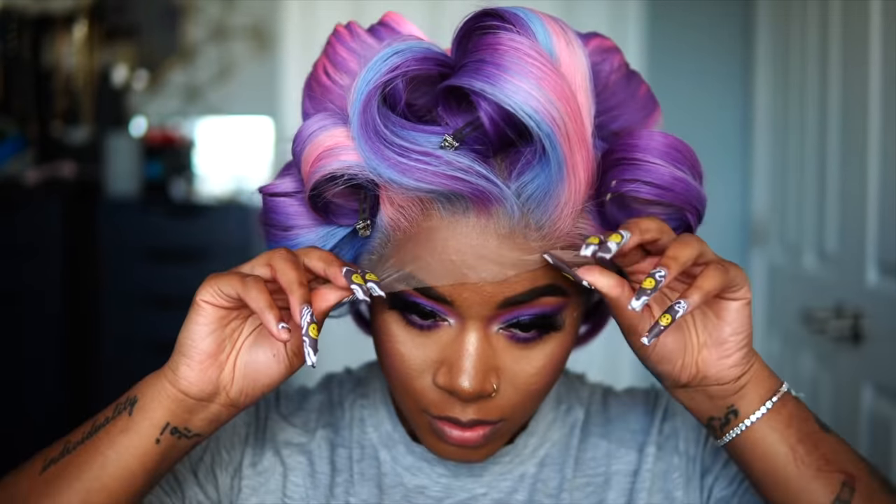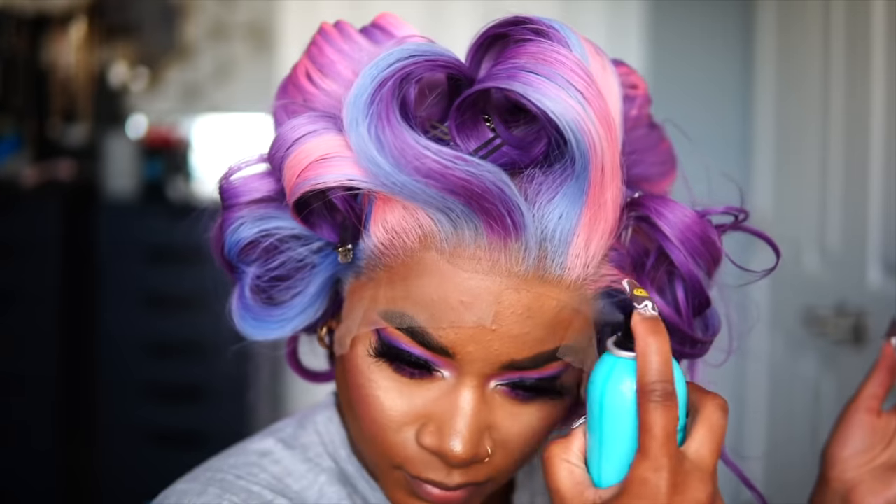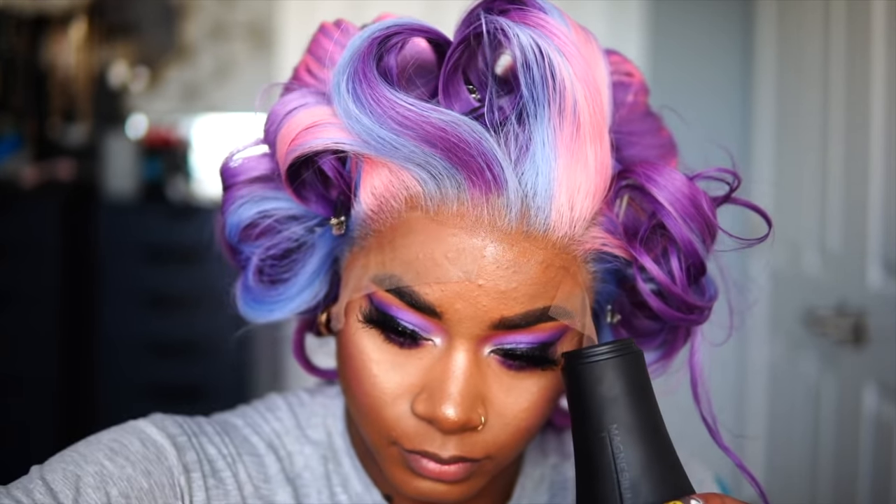I hope y'all enjoyed this video. Definitely make sure y'all wait until the end, because I'm about to be serving y'all this look honey — this purple is giving me everything.